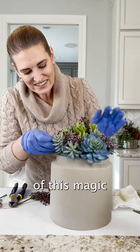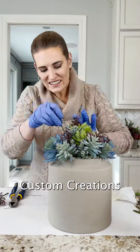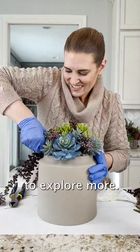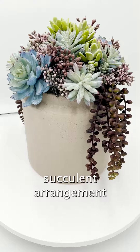Ready to bring a touch of this magic into your own space? At Succulent by Wade, custom creations are our specialty. Visit us at succulentbywade.etsy.com to explore more, or message us to start crafting your dream succulent arrangement. Like, share, and tag a friend who would love this bespoke beauty.